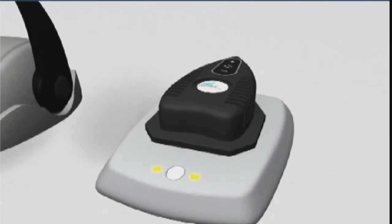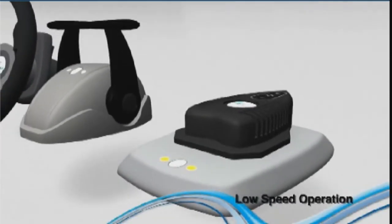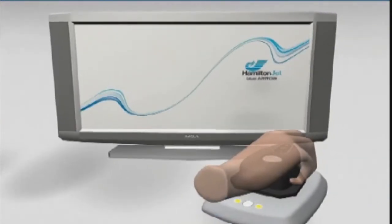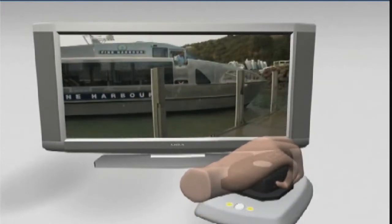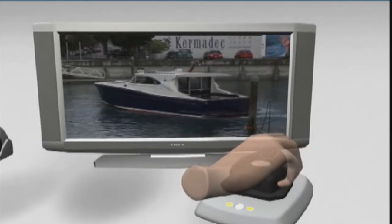We recommend using the mouse boat to maneuver your vessel out of its berth. To use the mouse boat, simply move the hand piece in the direction you wish your vessel to travel — ahead, astern, or sideways — and rotate it to steer. Moving or turning the mouse boat further in the desired direction will increase boat speed in that direction.